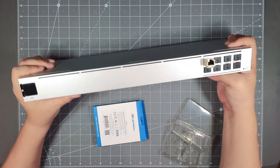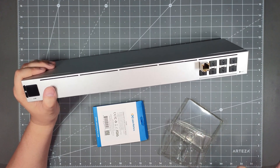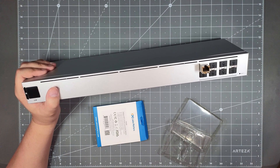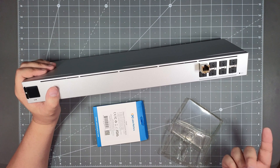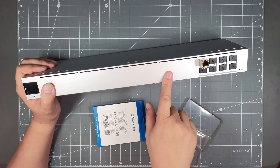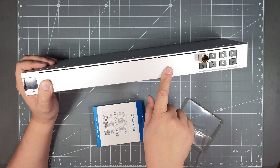That's pretty much all for the unboxing. I'll go ahead and mount this on the rack off camera, and then we'll get it set up and adopted on UniFi. Since I have the Dream Machine, I'll be using the UniFi Network operating system to get this adopted and hooked up to my unified network. Once it's on the rack, we'll go ahead and adopt it onto the network.